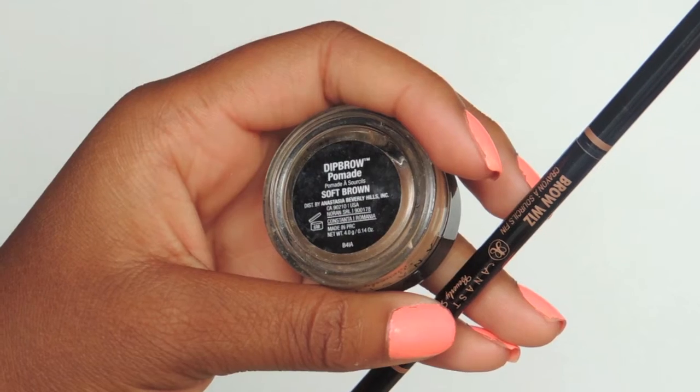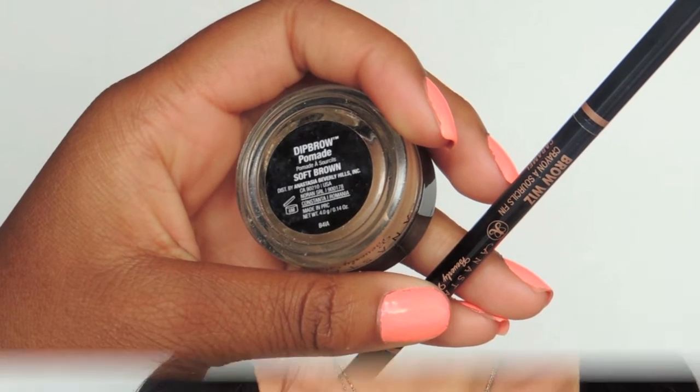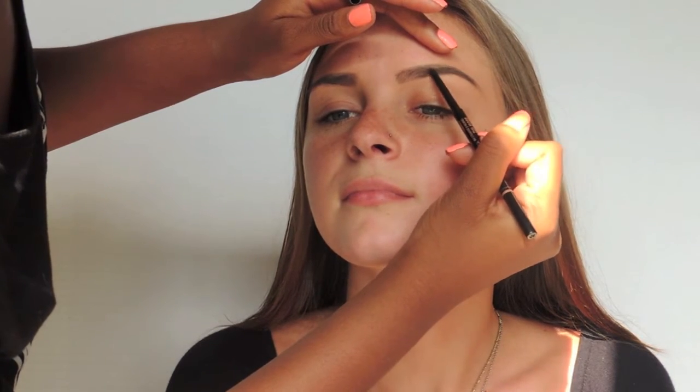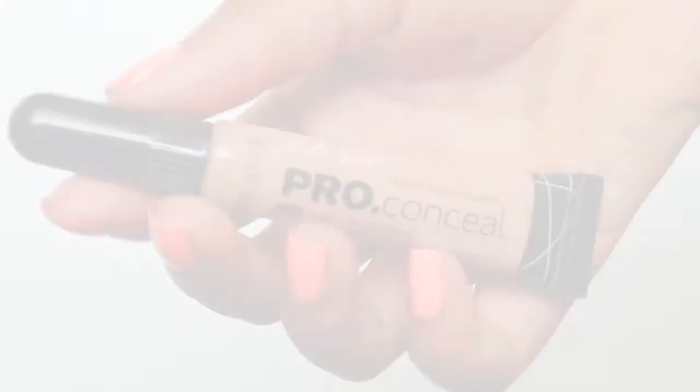Getting her eyebrows in place — I'm going to use Anastasia's Dip Brow in caramel and soft brown. If you watch my brow tutorial, you'll notice I'm using the same technique, beginning at the front part of her brow and creating fake brow hairs as I go.